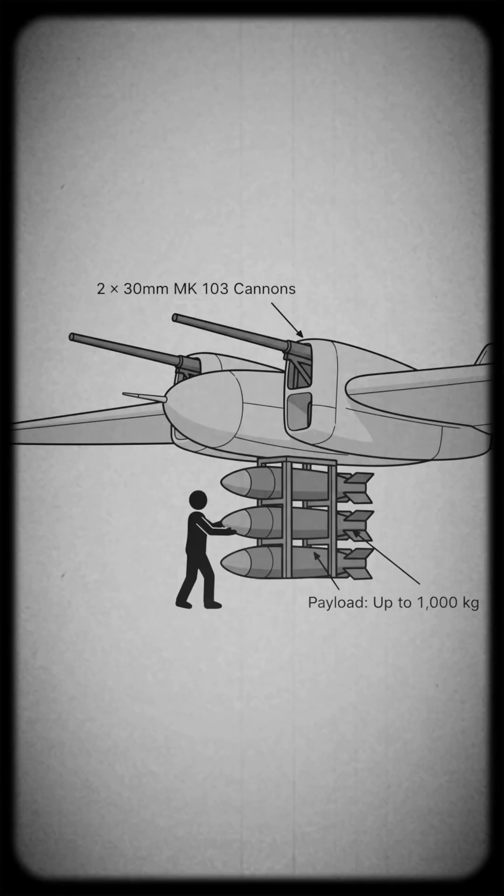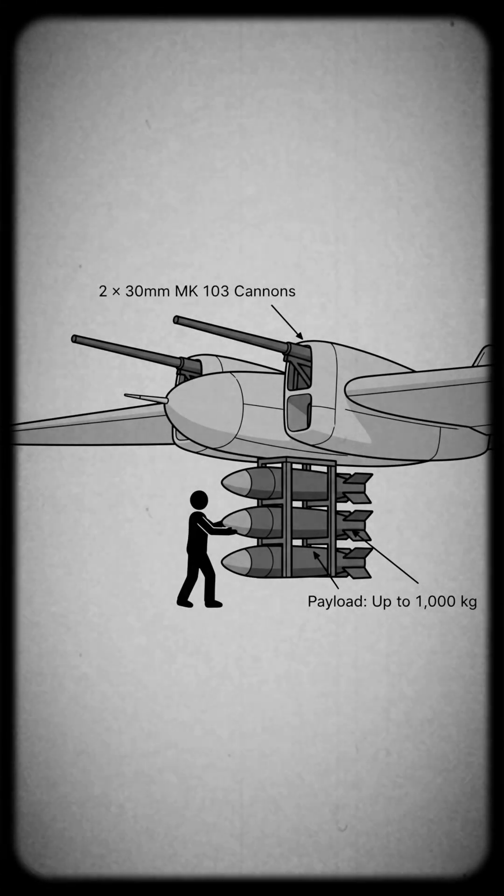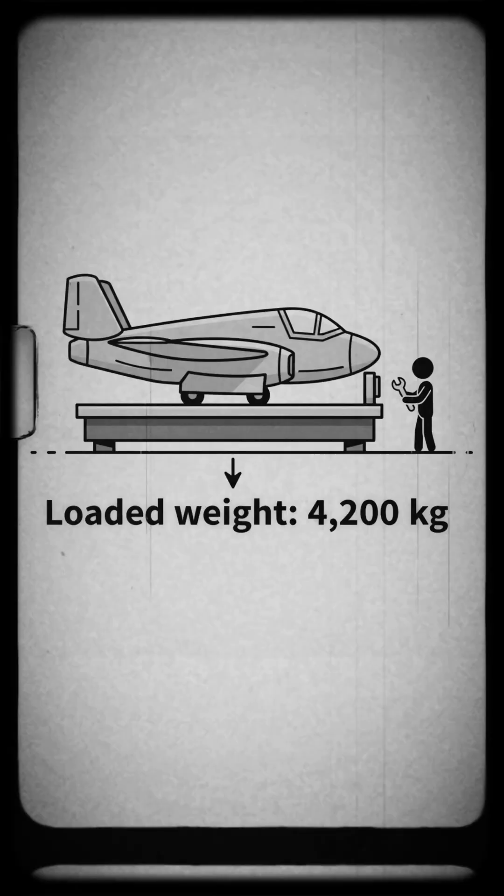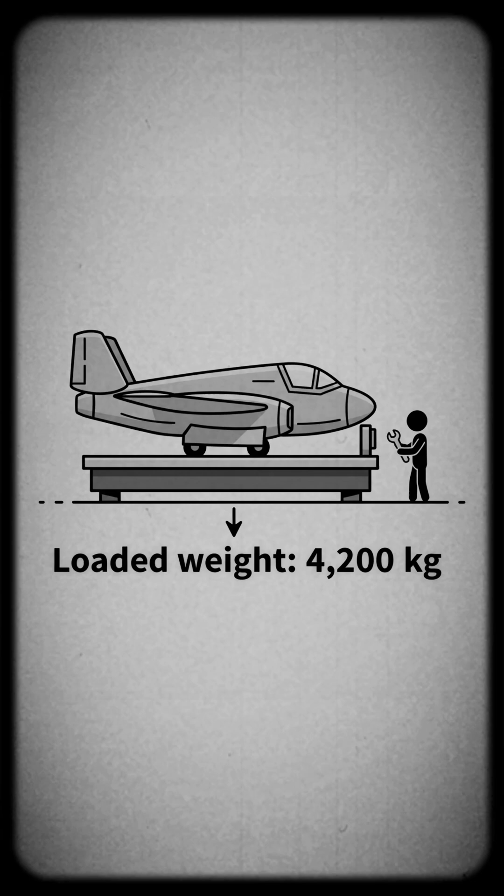It was planned to carry two 30-millimeter cannons and up to 1,000 kilograms of bombs. The total loaded weight was about 4,200 kilograms.